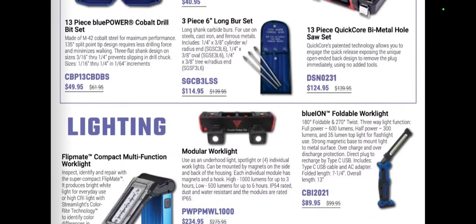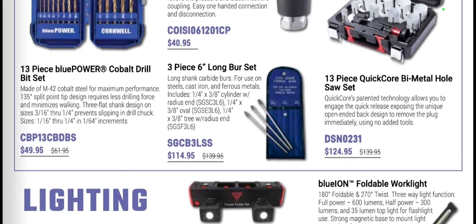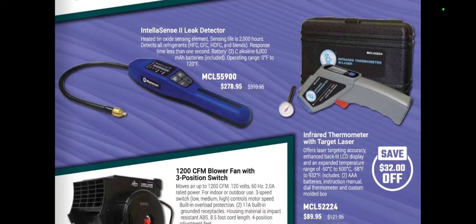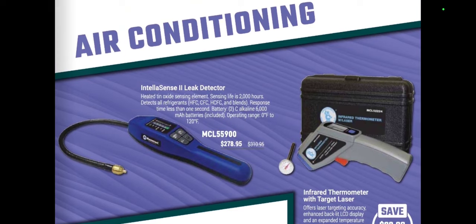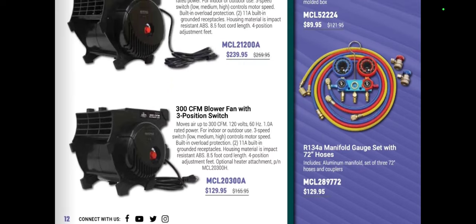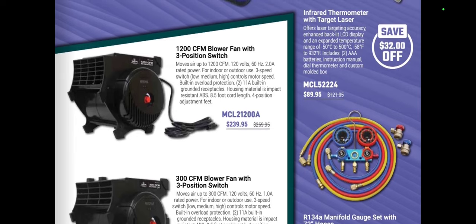There's an interesting Flipmate compact multi-function work light for $110 and a Blue Ion rechargeable speaker work light for $201. Long carbide burr sets are $114 — if anybody knows whether Cornwell warranties their bits, leave that in the comments. We also have the Master Cool leak detection tool for $278.